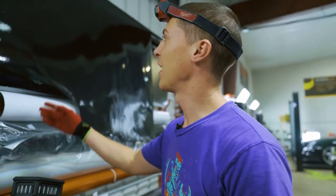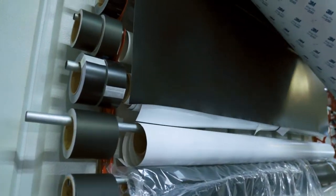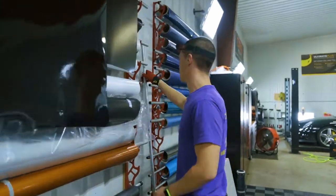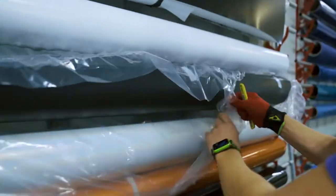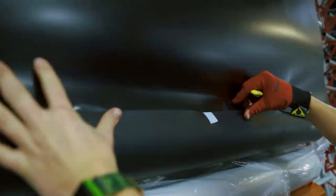So we're wrapping this Tesla in matte black. Satin black and matte black are some of the two most popular ones. So I want you to kind of see them both side by side. This is a fresh roll of matte black and you can see it next to the satin black — you can see the difference.